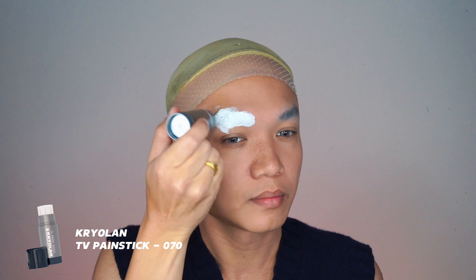Let's prep the skin with MAC Hyper Real Serumizer — this is magic in a bottle, with hyaluronic acid for hydration and niacinamide to keep the skin smooth.